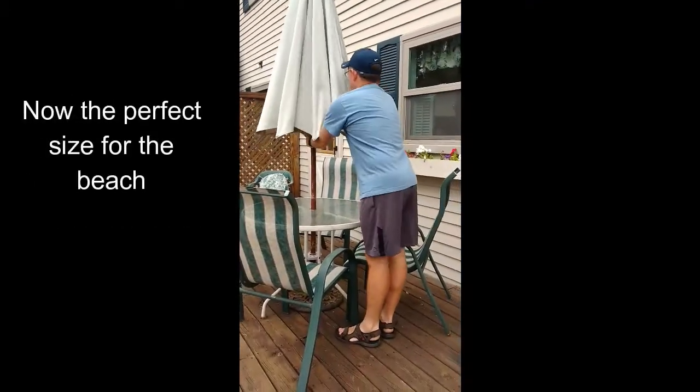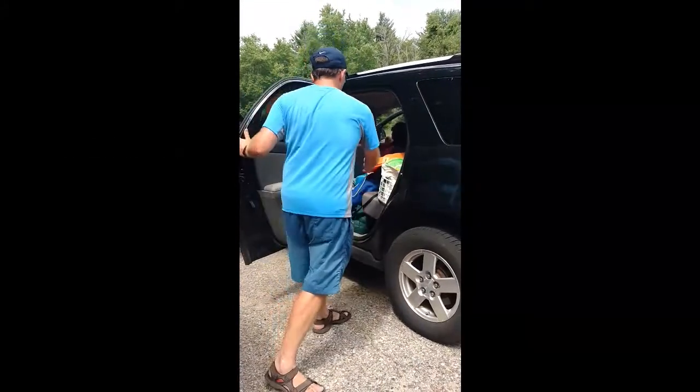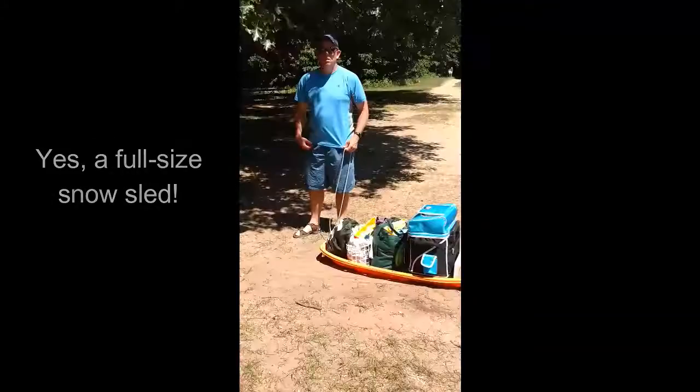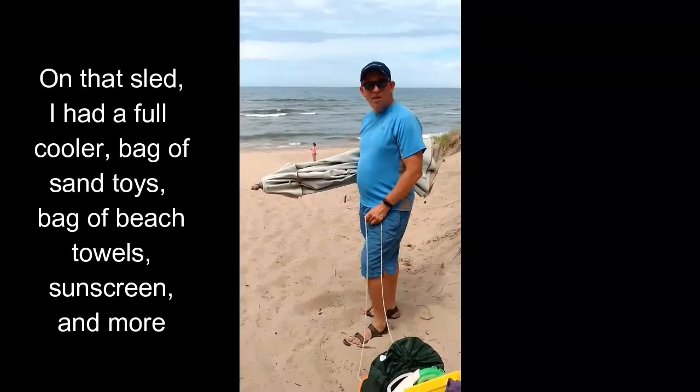You can do this. I also recommend that you bring one of these. There you go — because then you've got this, which allows you to do this.